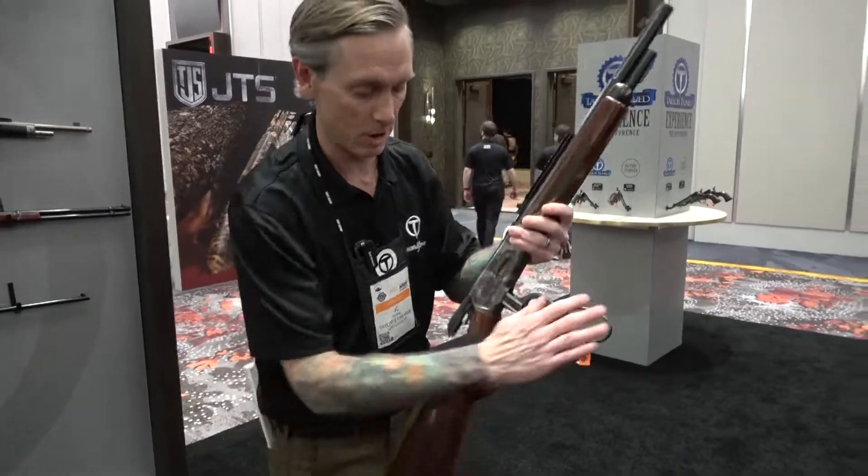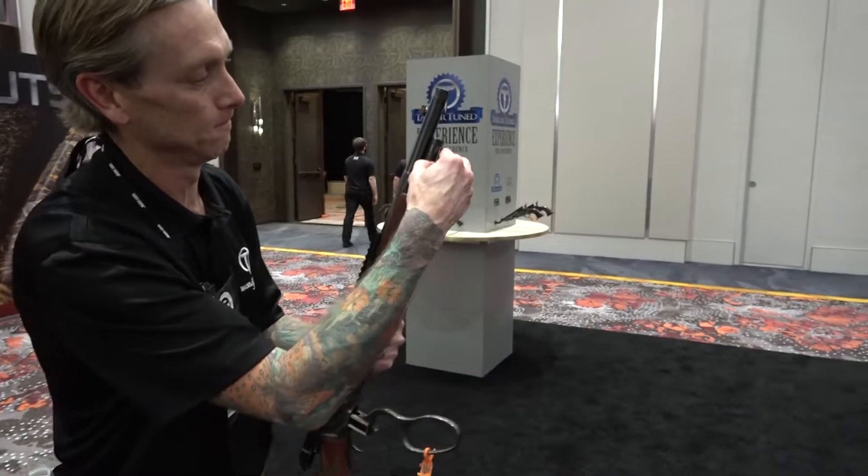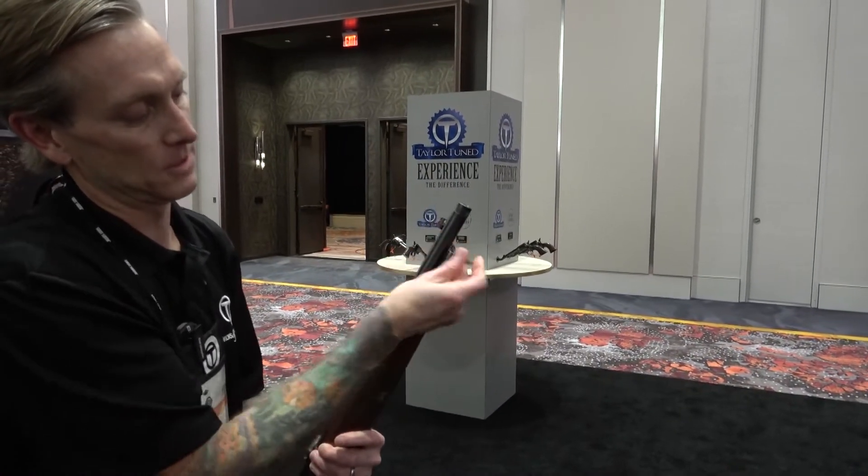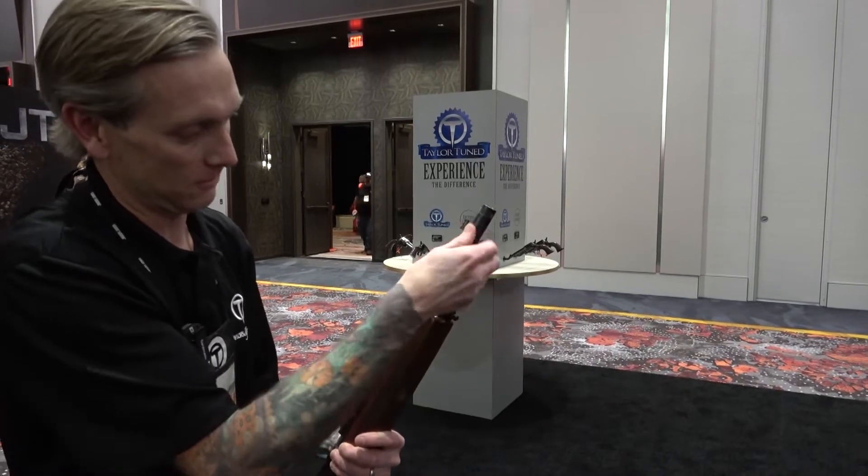I'll show you on this one how they take apart. Open up the action, unscrew your magazine tube, and you have to unscrew this until the follower clears the frame.